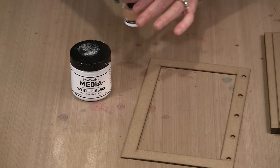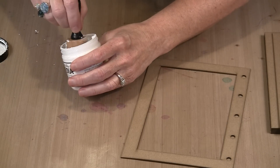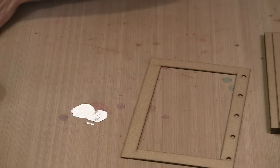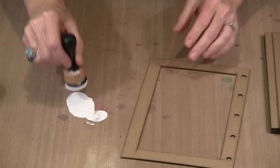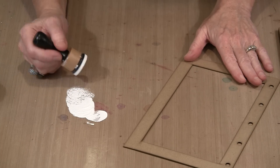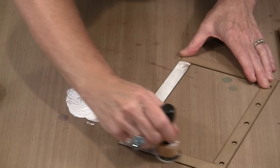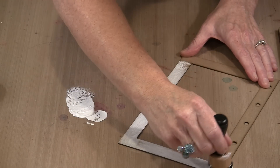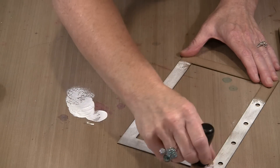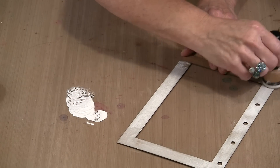I am using Dina's white gesso and a mini ink blending tool. It takes a few minutes to do this — I kind of assembly line it. I do all of one side, flip them over, and do all of the other side. If I think any place needs a second coat I can do that. I tap over the holes so that I don't fill them up with gesso, which I obviously don't want to do — that would just be another step to clean out.